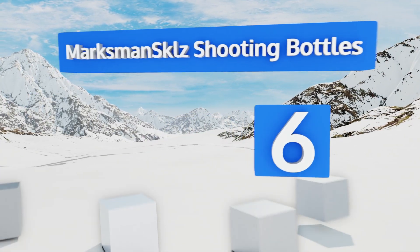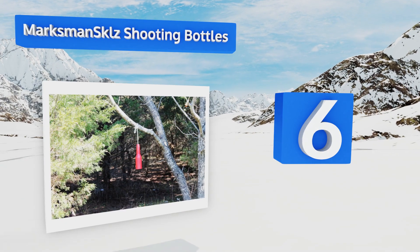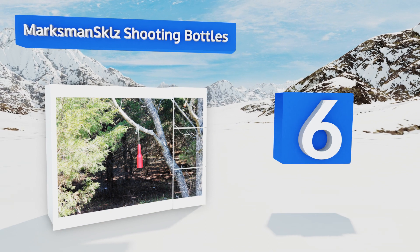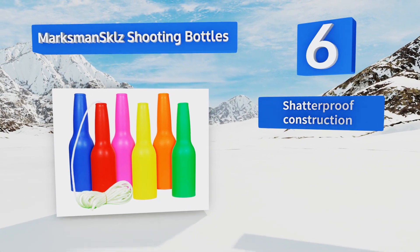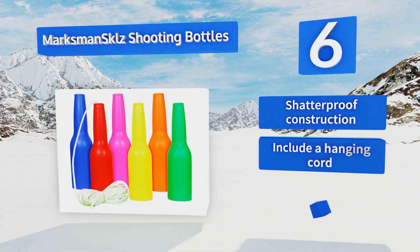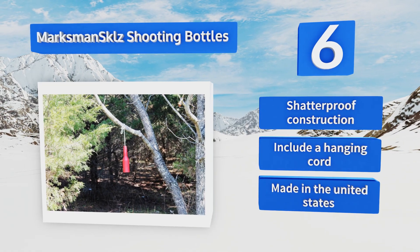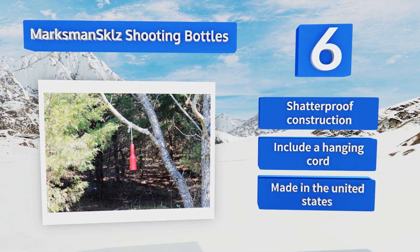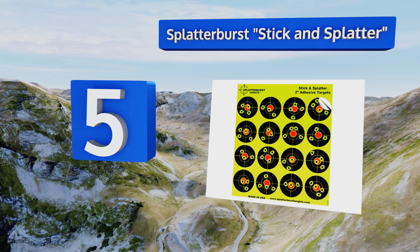Moving up our list to number six, if you want to feel like you're in the old west getting ready to track down some cattle rustlers, the Marksman Skill Shooting Bottles can help. Each one is a different highly visible color and they come in either a three or six pack. They feature shatterproof construction and come with a hanging cord — and they're made in the United States.